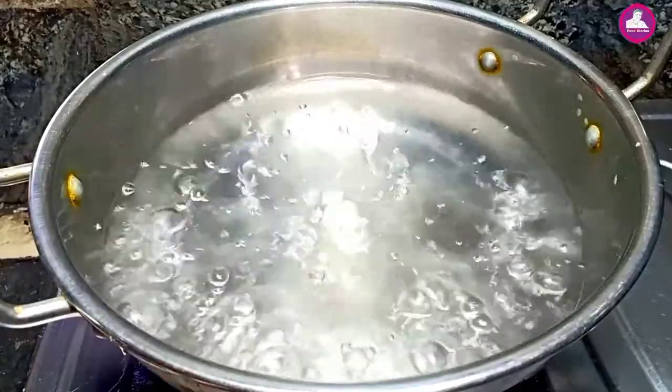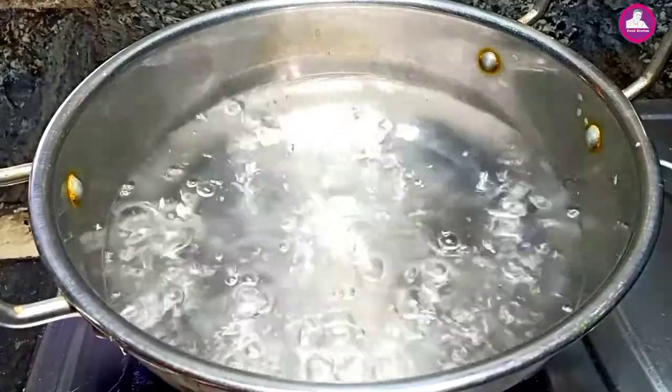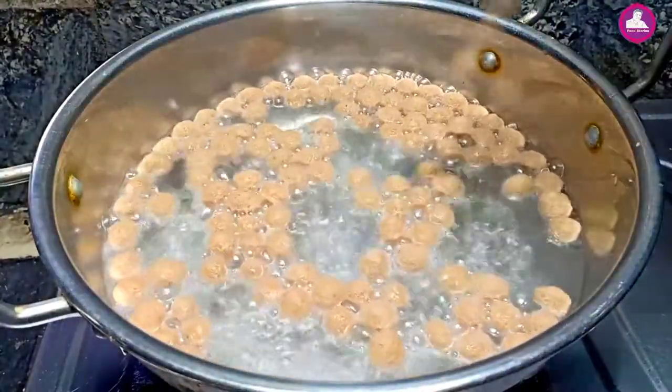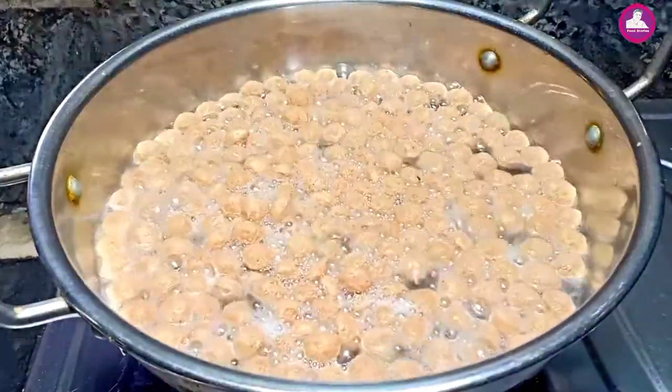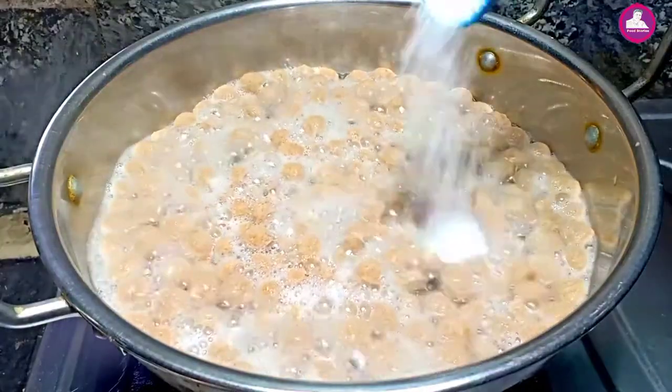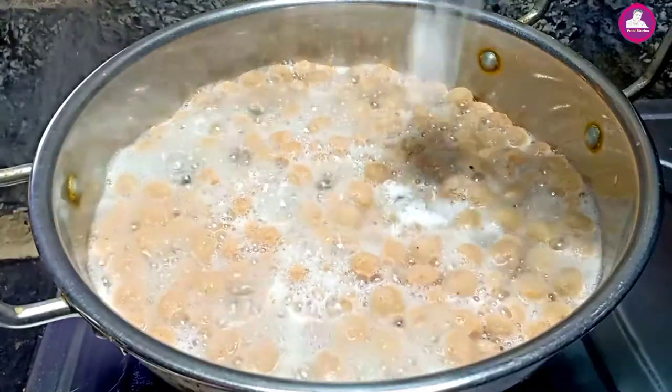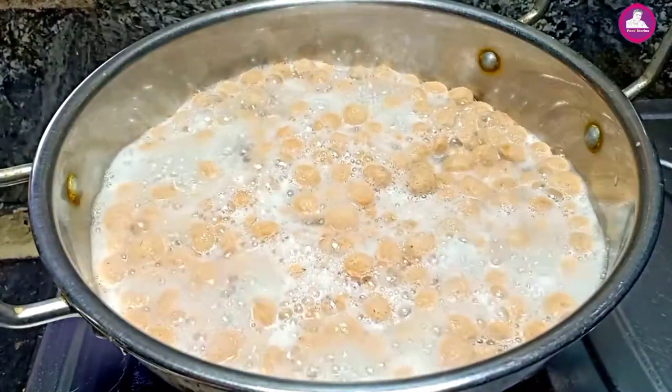We have two soya in our fry. We are going to roll it. We'll pour it out in the water. We'll pour it in the water, so you can correct it.